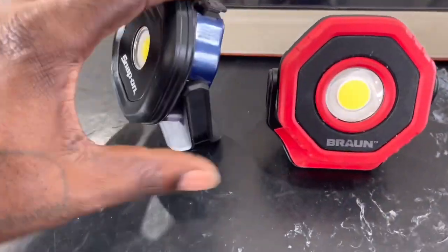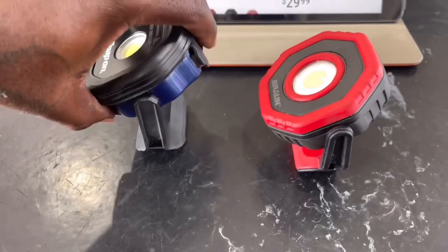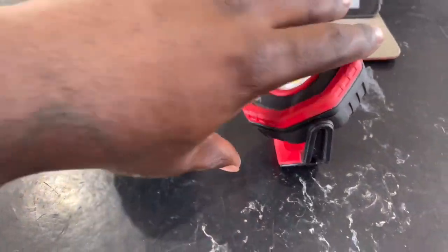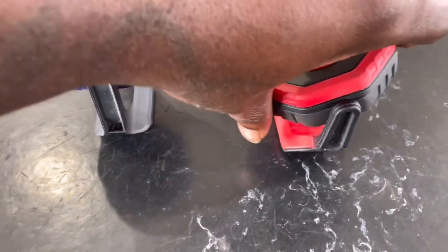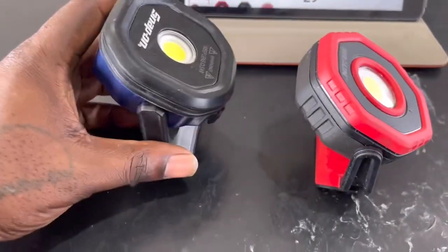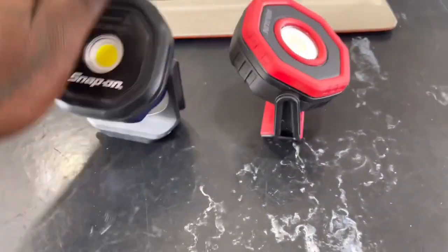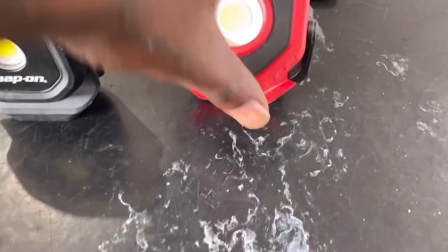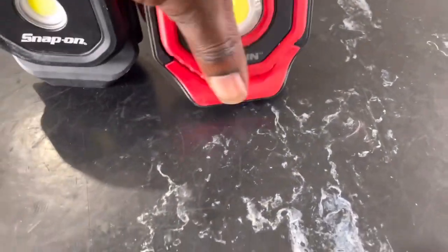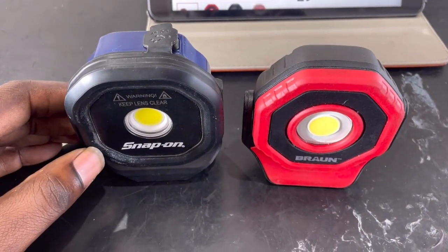The detents are pretty positive on both — as you click through them they both feel really good. The Snap-on one is stronger as far as the detents go; I can feel it has a stronger click. It's harder to move but the Harbor Freight one is a little looser, so I give the Snap-on the edge in that regard.